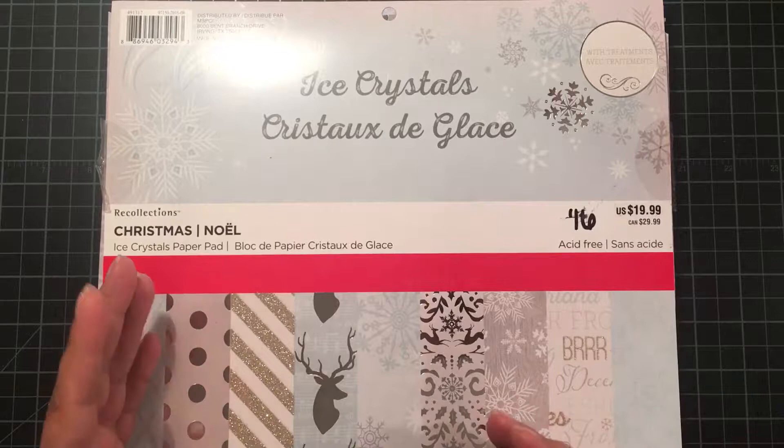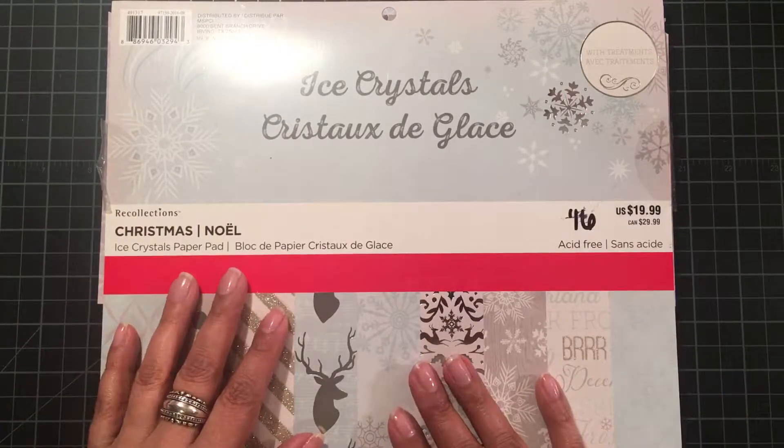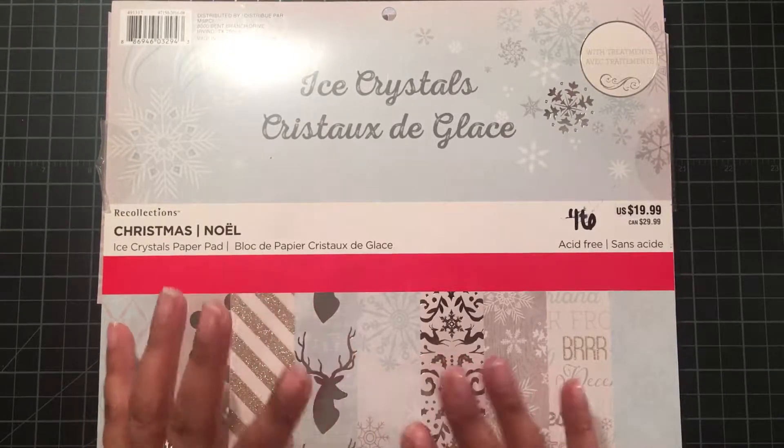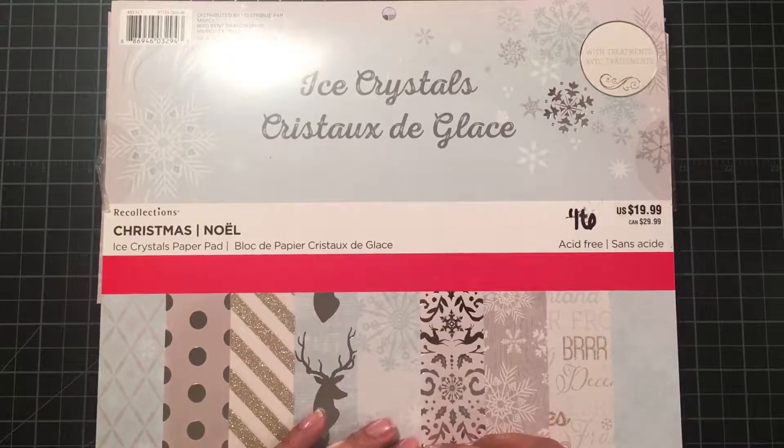I know it's either late for last Christmas or really early for next, but what I want to do is build my inventory for the boutique that my sister and I participate in in the late fall.